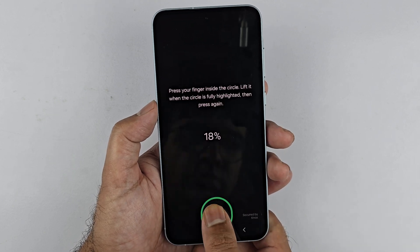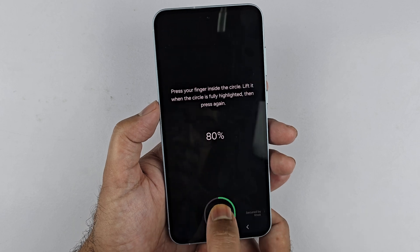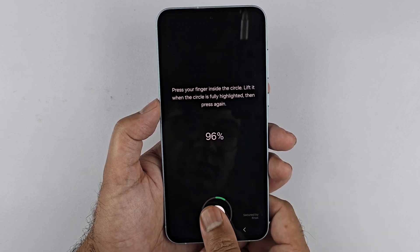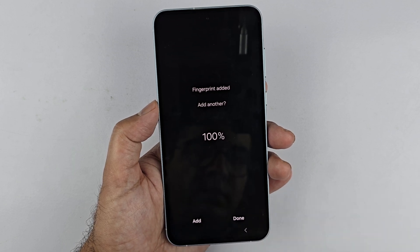This phone has an under-display fingerprint sensor, so what you need to do is just place your finger, lift it up, and place it again at a different angle. When it's done registering the fingerprint to 100%, you have two options.